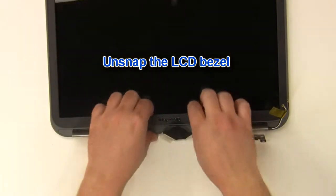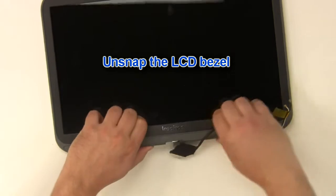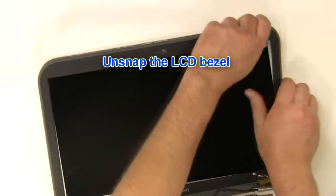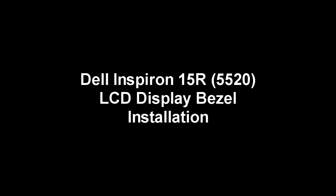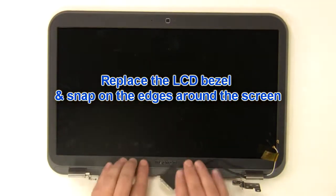Unplug the LCD bezel. Replace the LCD bezel and snap the edges on around the screen.